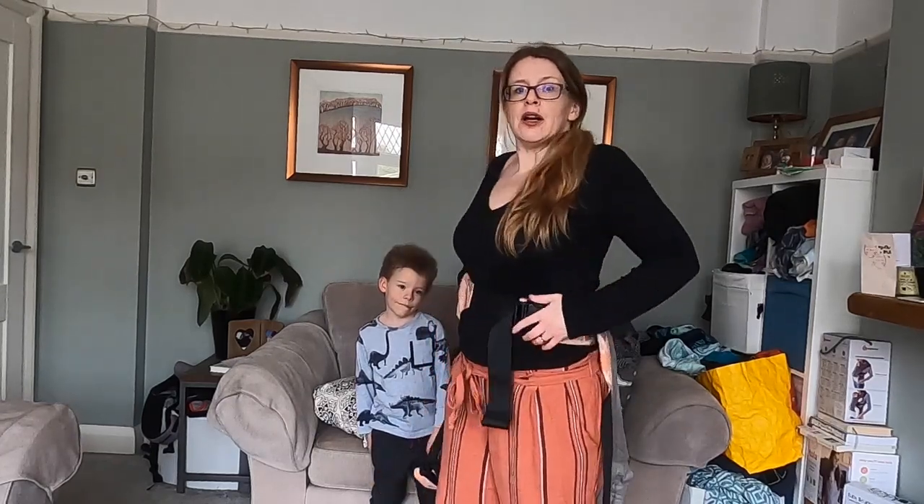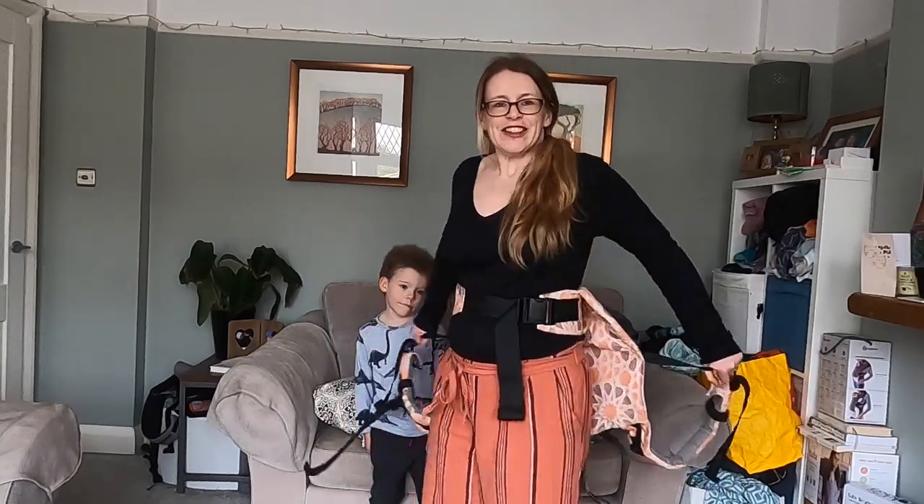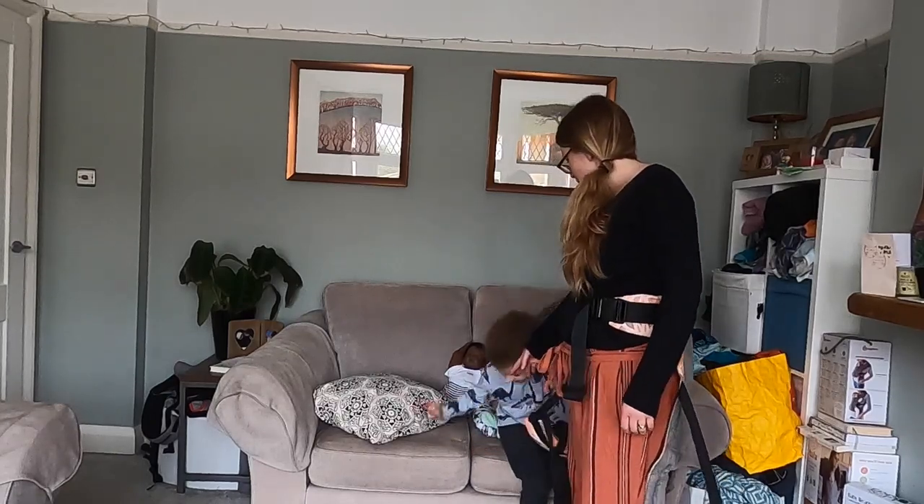This is another way to get a child on your back. I'm going to use a bigger child — this is easier if they're walking themselves. I'm going to put the waistband a little bit lower because I'm going to use a much bigger child this time. We're starting the same way; I'm going to ask my child to climb up.